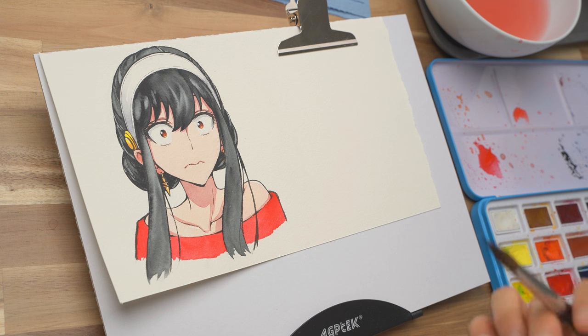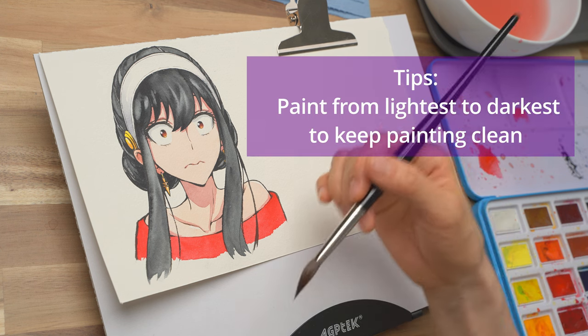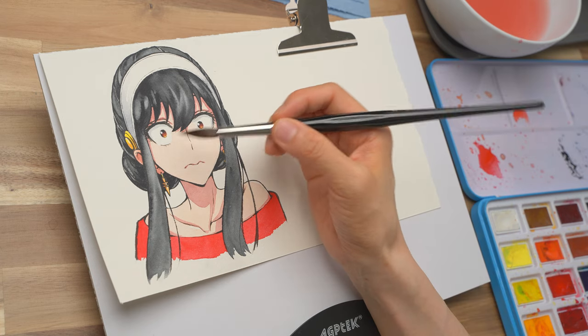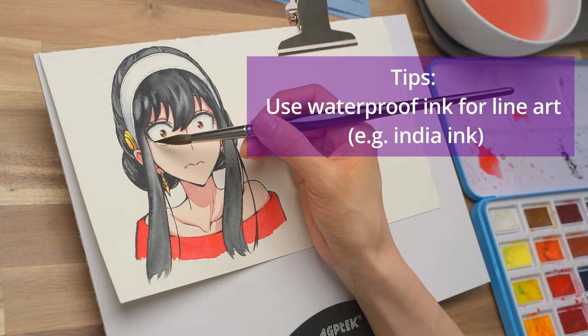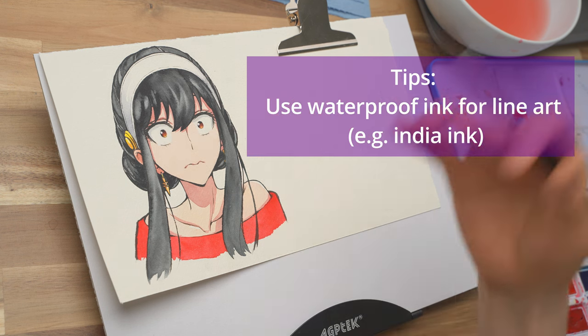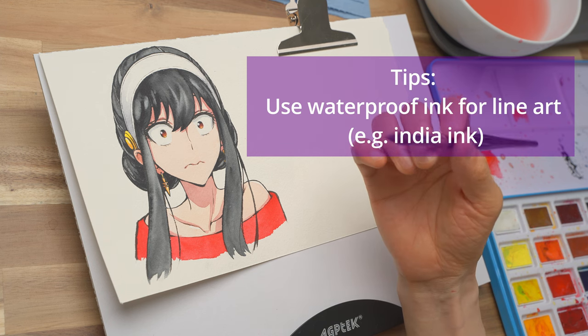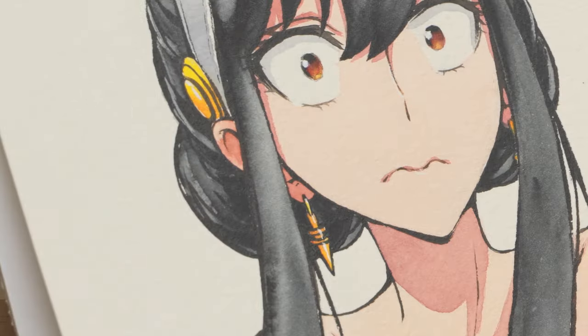In watercolor, to keep the painting clean, the general rule of thumb is to go from lightest color to darkest. For today, I painted the line art using India ink, so it won't be reactivated by water — that's one tip you can use so your painting doesn't get dirty. So following the practice we did before, I'm wetting my brush with clean water and going to wet the area under her eyes.